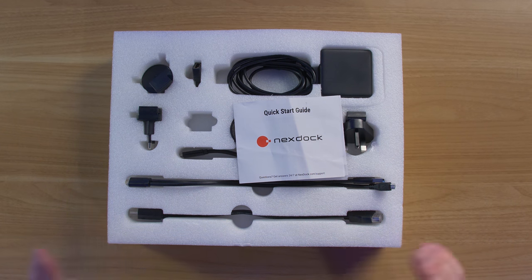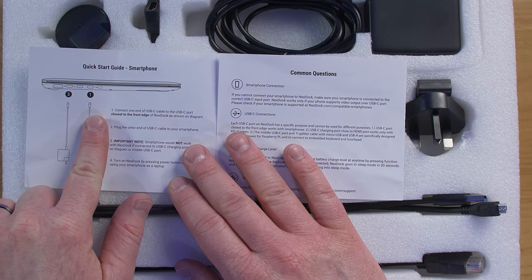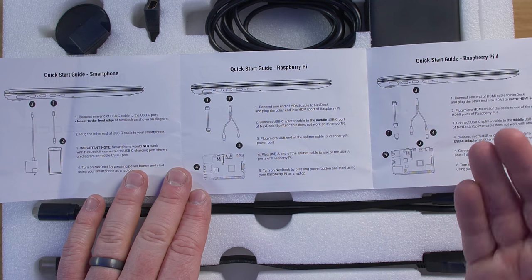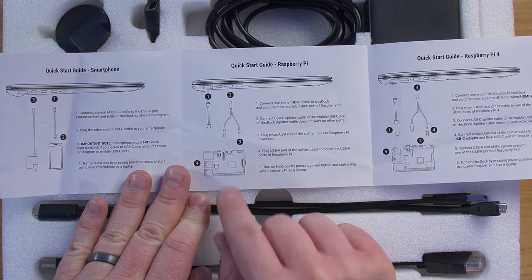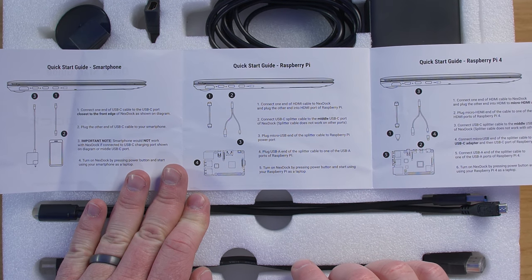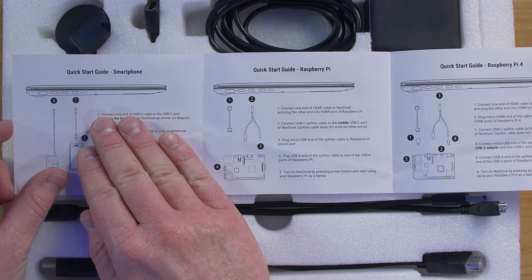Inside the box, first we have the quick start guide. There are a few different ways you can use the NextDock. One is you can use it with a smartphone — you plug it into the port and plug in the charging port to use that. It also talks about how you can use it with a Raspberry Pi, plugging in HDMI and using the USB-C splitter. There's also an option for a Raspberry Pi 4. Today we're mainly going to focus on using it with your smartphone.